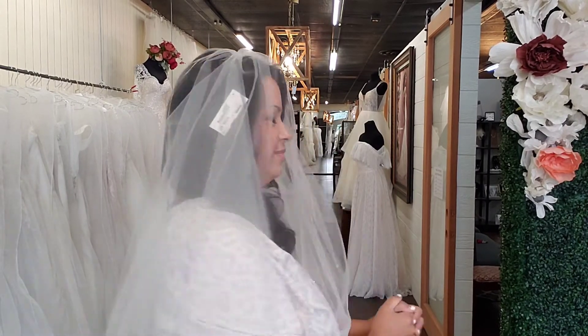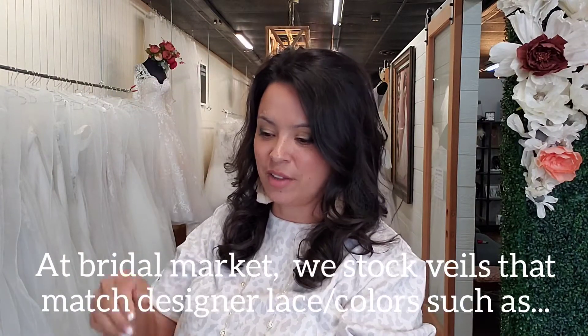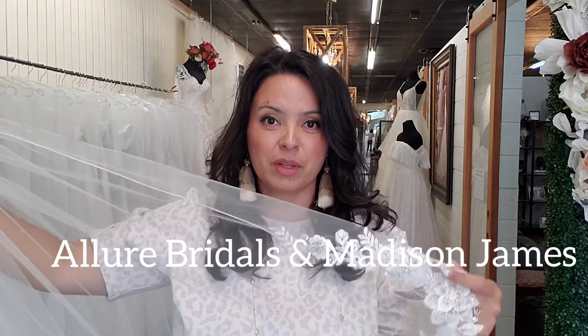Do I look like a bride? You can practice this at home and you'll notice that the further back you go, the more awkward the blusher gets in the front. A lot of the designer veils that we carry do not come with a blusher and that way you can really personalize it.